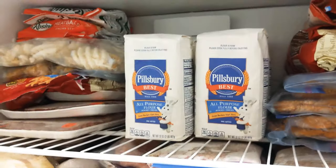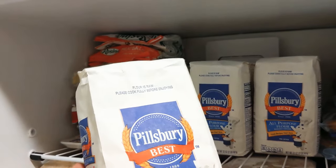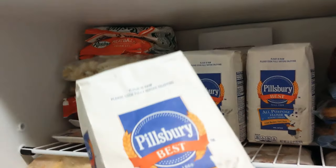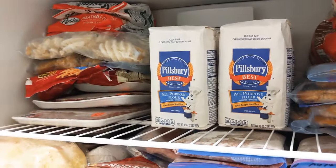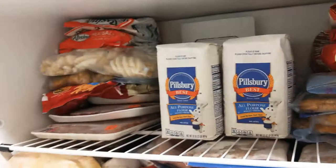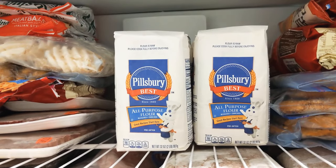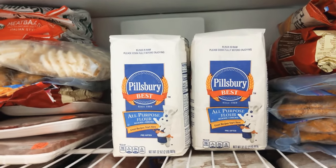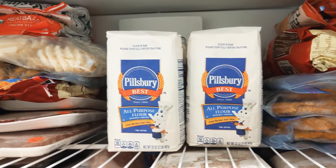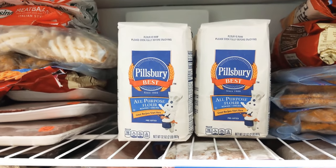I'm going to leave one of these bags out because I do use flour daily — I'll probably use it today. The one I already opened, I opened it the day before yesterday. These six right here I'm putting in the freezer. Leave them in there for 48 hours — two days — then take them out, spread some paper towels on the counter, and let them thaw to room temperature.